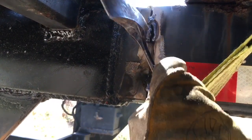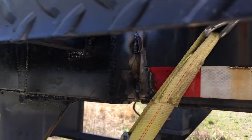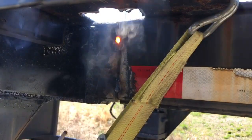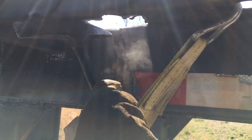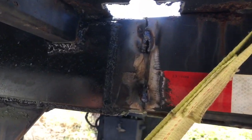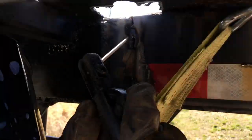I know somebody's going to just lose it over this butt weld — whatever. This works. Just take it slow, make sure you clean it up, just like this. This is going to get ground down. I'm going to throw 7018 over it. This is just to get it welded up.